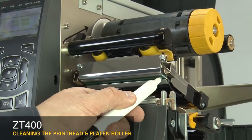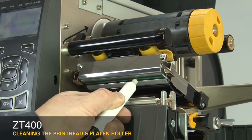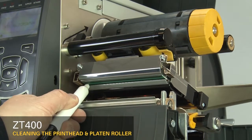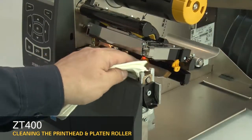Use a Zebra Preventative Maintenance Cleaning Swab or pen to wipe along the brown strip on the printhead. Or you can use a lint-free cloth moistened with a solution of nine parts isopropyl alcohol and one part deionized water.